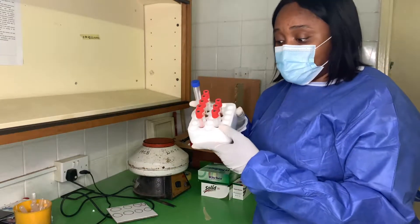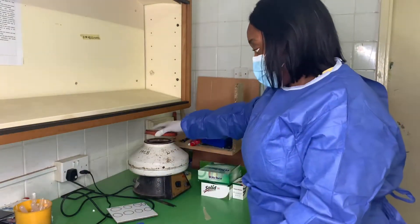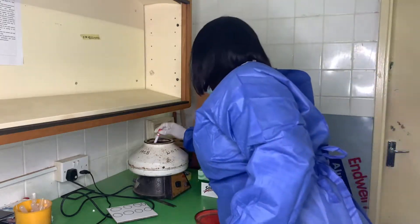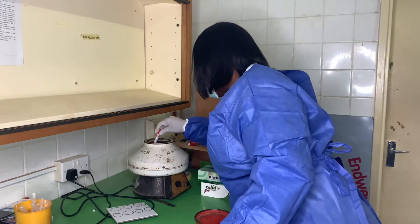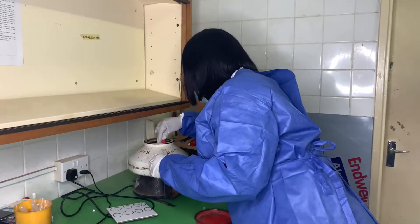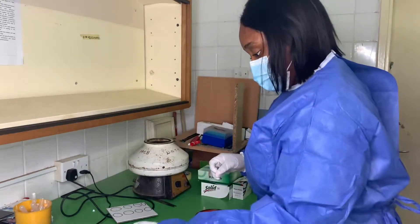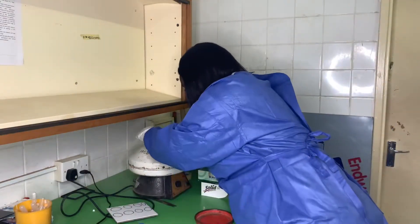This test is done using the patient serum. So after the blood sample is collected, it is allowed to sit at room temperature for about 13 minutes to result in blood clots. The already clotted sample is then centrifuged for about 20 minutes. The resulting supernatant after centrifugation is what is known as the serum.